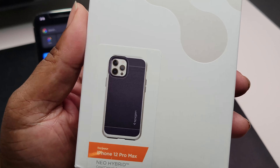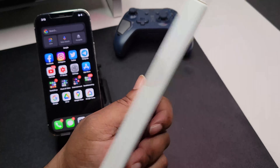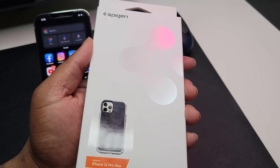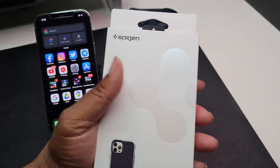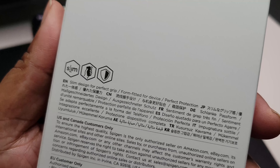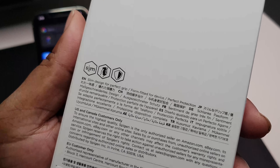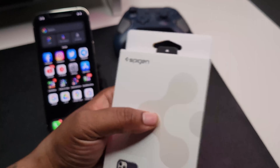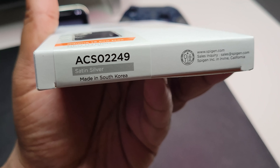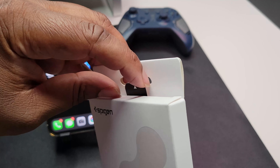I like the silver-type bumpers it's got going on. I had this case on a couple different devices some years ago and wanted to try it out again. As you can see, we got the typical white with the orange Spigen packaging. On the back it says slim design for perfect grip, form-fitted for device, perfect protection. The colorway is actually called Satin Silver — referring to the color of the bumper. Let's go ahead and get it out of the packaging.